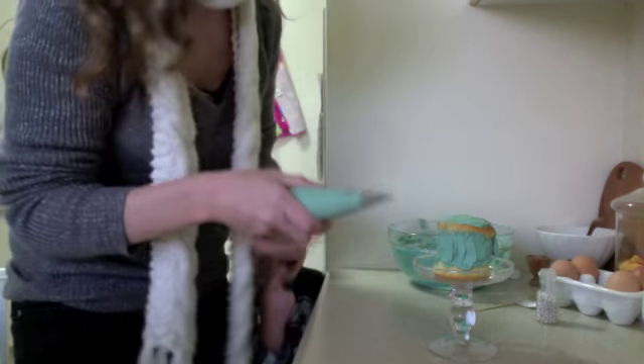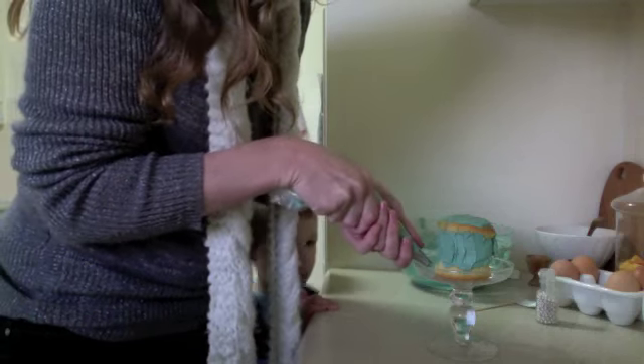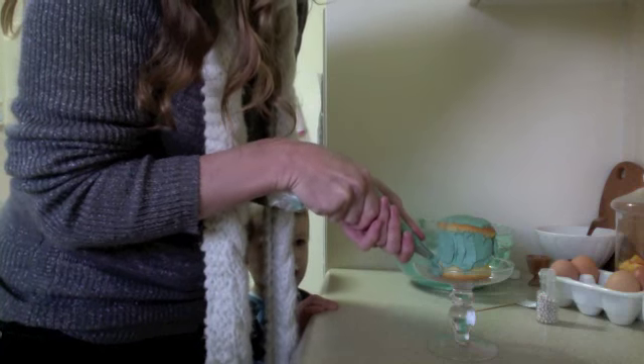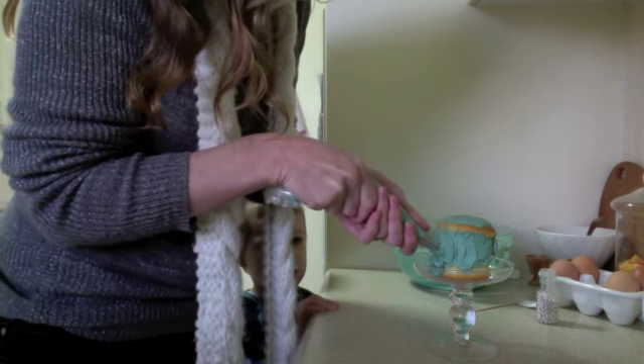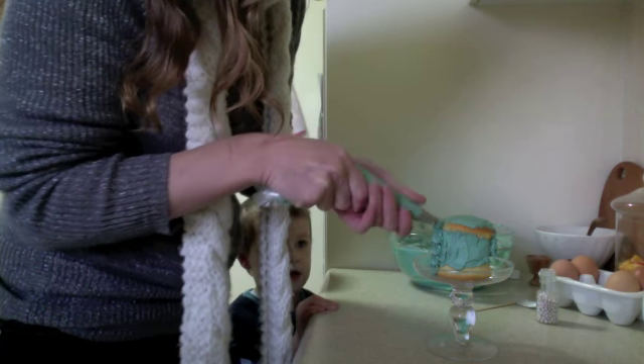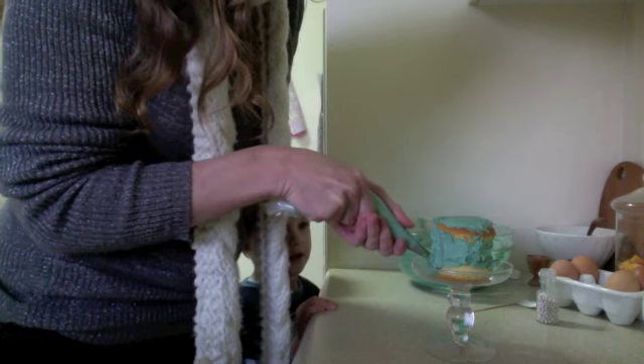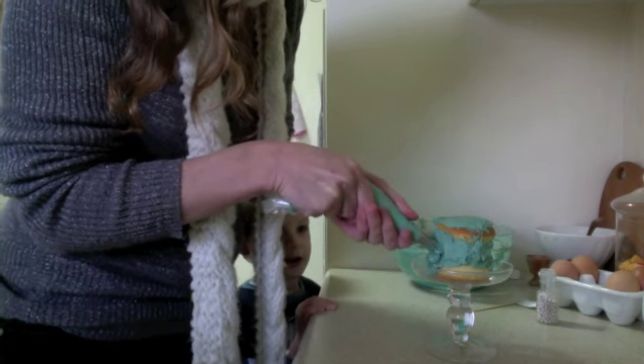Now, it's fun time! Start at the bottom and gently squeeze and just do big zigzags up the cake, to the top and then around. And if you have a turnstile or a cake stand, even better.